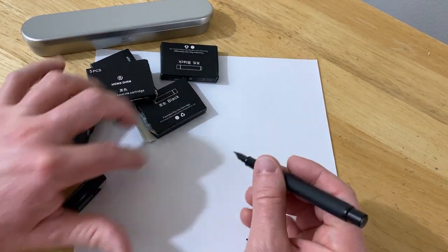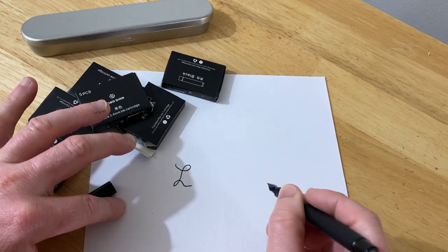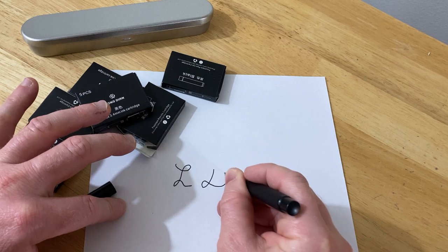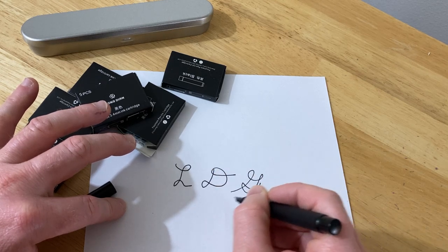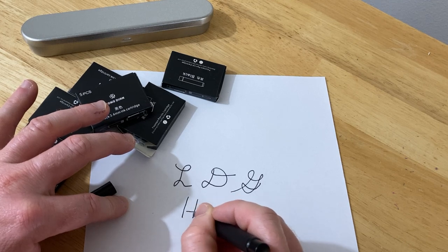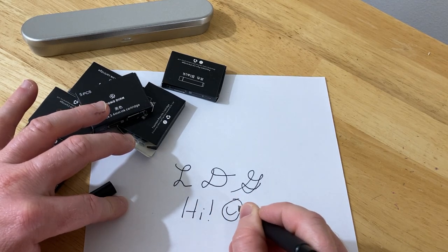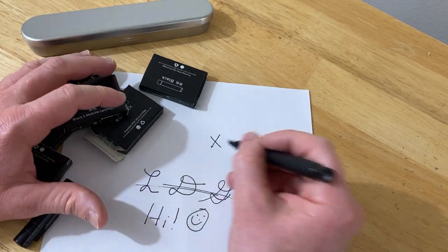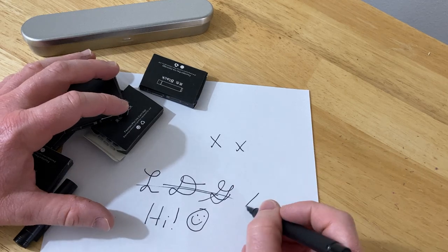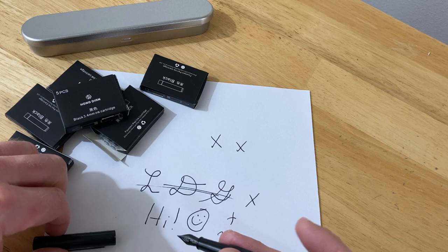Check out this ink — it's really nice. Look at this. Beautiful, right? Just really nice, works great. Just beautiful, nice flow. Really happy with the pen, really happy with the ink.